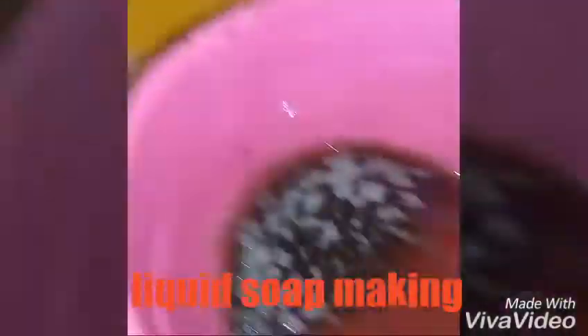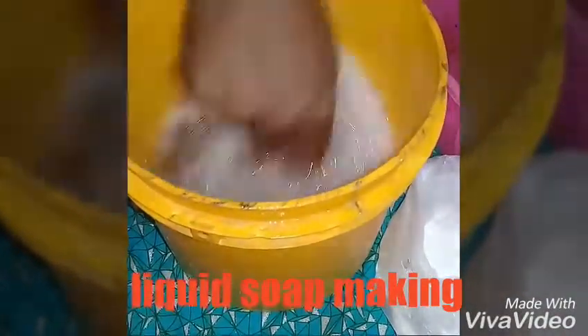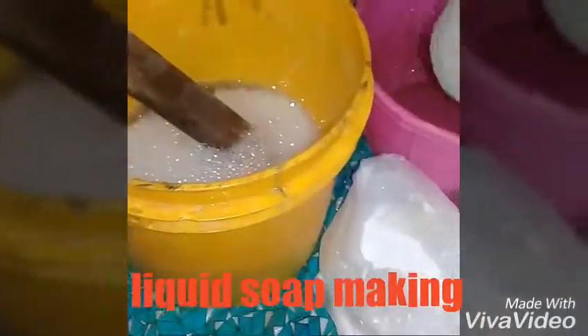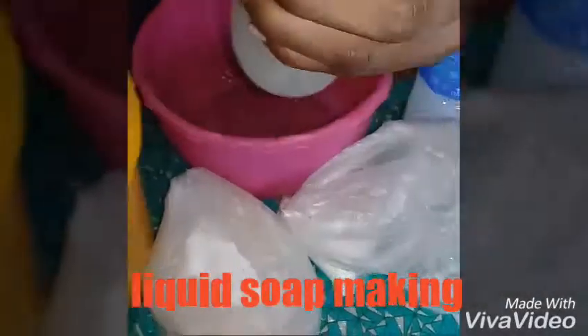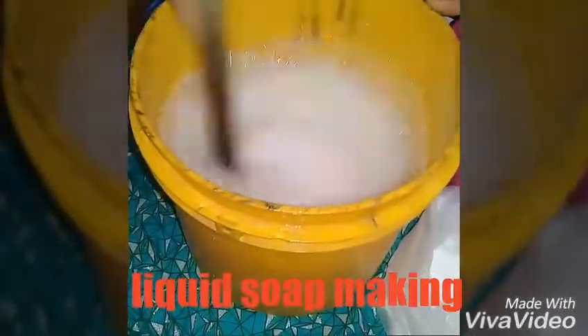The next thing is the Sulfate. I'm mixing it. I pour in the liquid of my Caustic Soda inside and mix it very well.